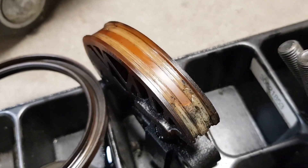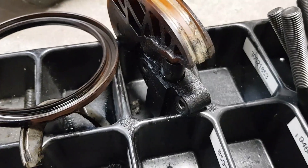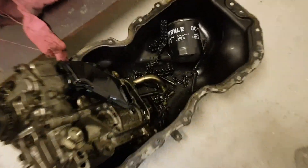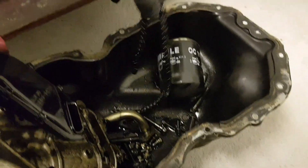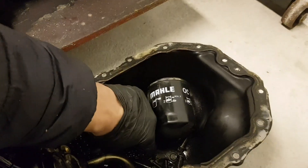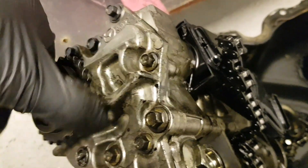Here we have a severely worn out tensioner guide for the oil pump chain, which is the first significant sign of insufficient lubrication. Here is the balancer unit with the oil pump and broken chain. We'll inspect those parts later. The shaft of the balancer unit spins freely, meaning there weren't any seizures causing the chain to snap.